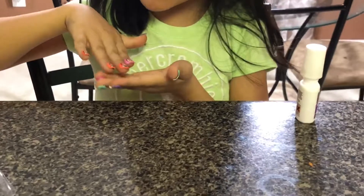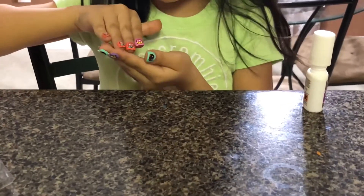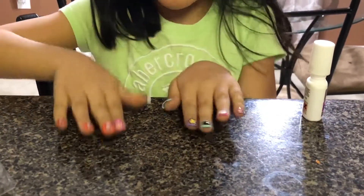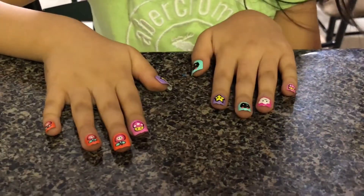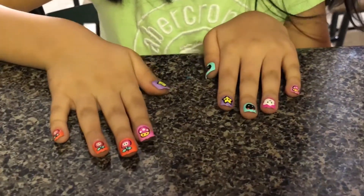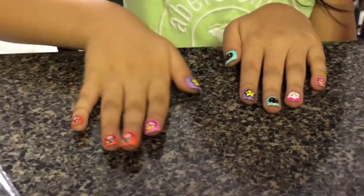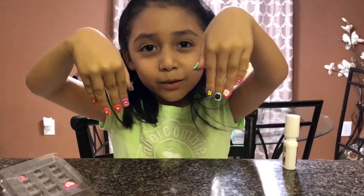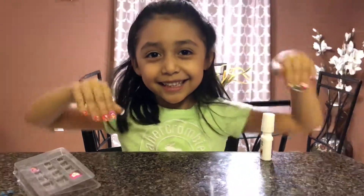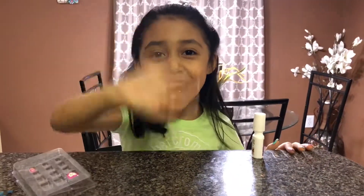So guys, now that I'm done with both of my nails, it's time to show you. What I like about this one is that I have three flowers on it. Yeah guys, like my nails! Comment down below if you do. Thanks for watching, bye bye guys!